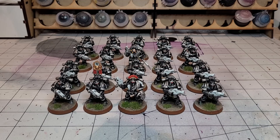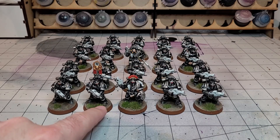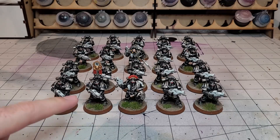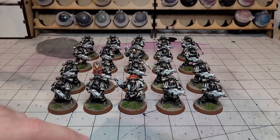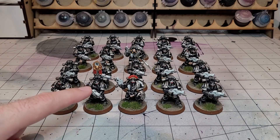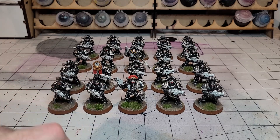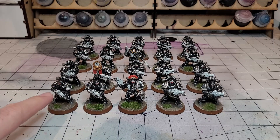With Space Marines you're kind of used to edge highlighting to make those armour panels pop. With the natural trim of the Mark III, you haven't really got to do that much edge highlighting because the silver kind of does it for you. But I still wanted to put some interest into the model, so I did some sponge chipping across them all — that's a very fast technique. I used Stormhost Silver, the really bright silver, and just sponge chipped that on. I then picked out some details like the red in the eyes and the white bolter casings.